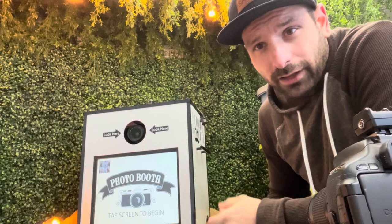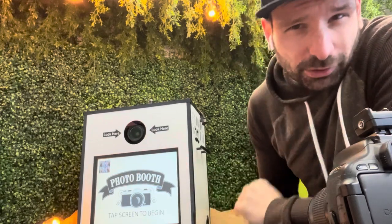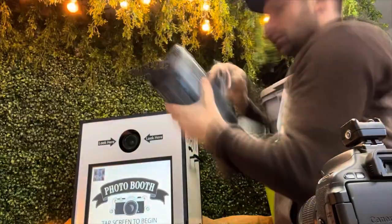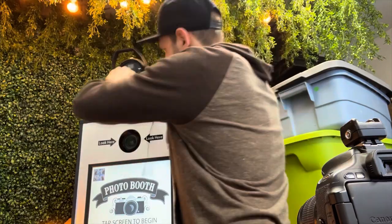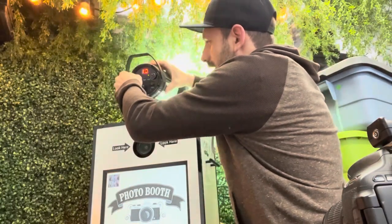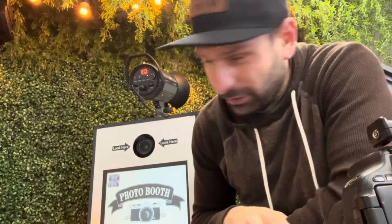A photo booth just came back, so I'm going to test it before I upload the pictures and send them to the client. I've got to attach the monolight strobe to the top using the PC sync cord. When I unplug the PC sync cord it flashes, then I plug it in and it flashes — that's a fairly good sign.